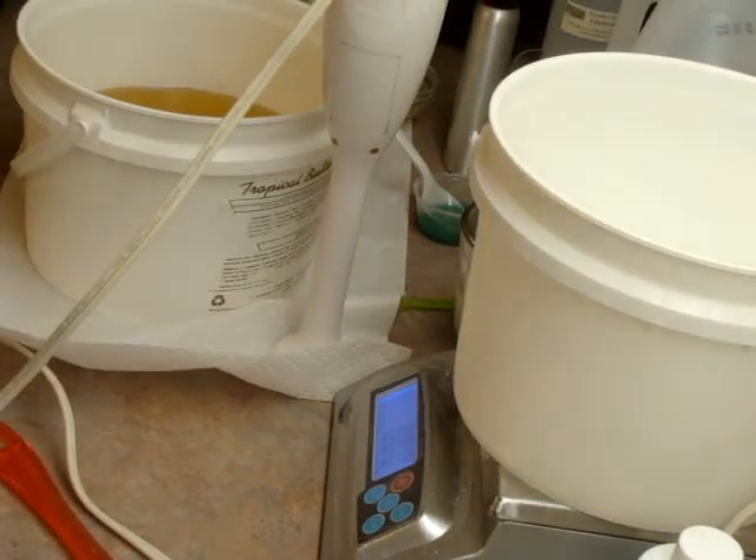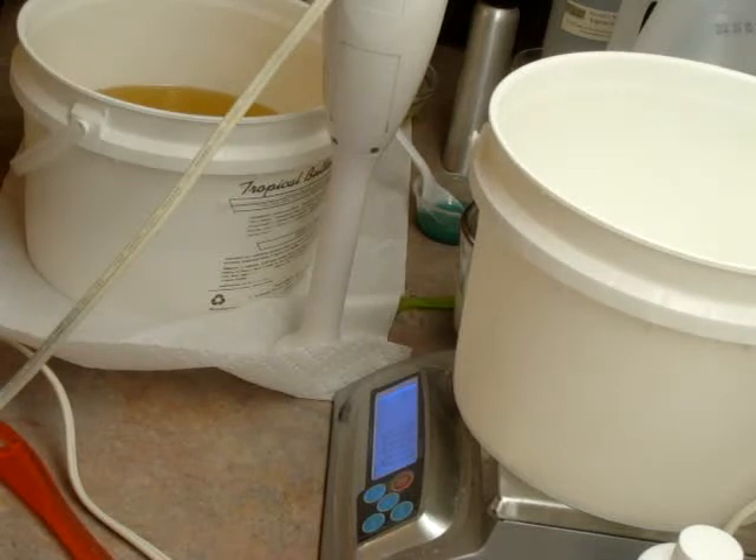Hey everyone, this is Elizabeth from A Breath of French Hair, and I'm going to make two loaves of soap today. I'm going to make a large batch and then separate it into two different soaps. I have not soaked either one of these, so I'm hoping it goes real smooth.